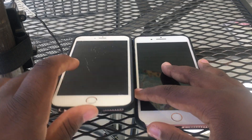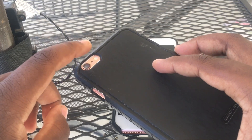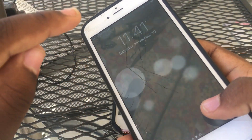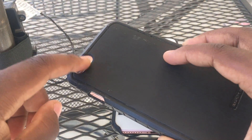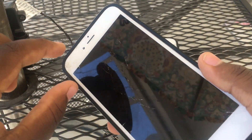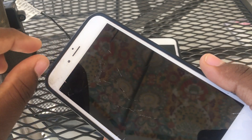So let me start with the 6s Plus and what's wrong with it. The 6s Plus has a bad camera — both back and front — and the screen is cracked. The reason why the cameras are bad is because when I opened up the phone, I think it got coffee damaged because there's a little bit of brown wax inside, and it only hit both cameras.